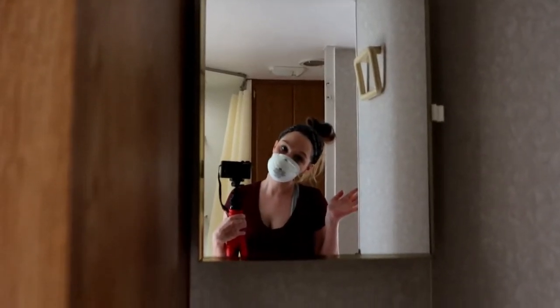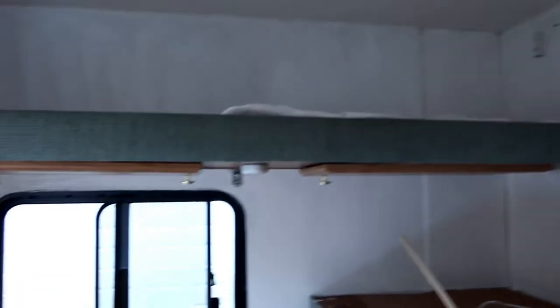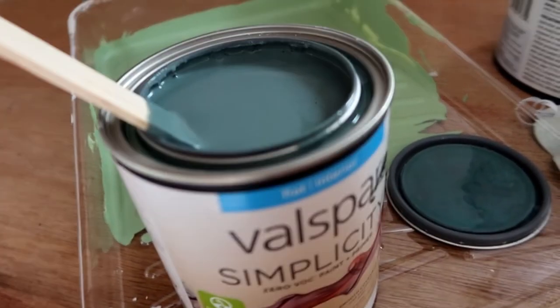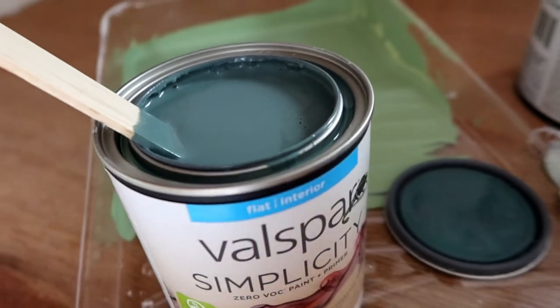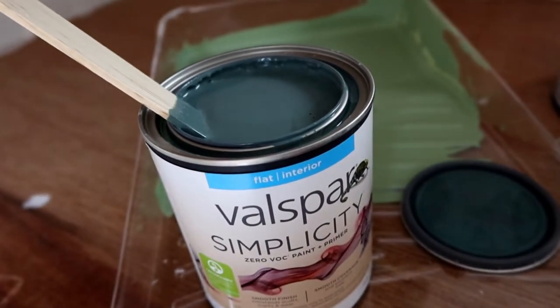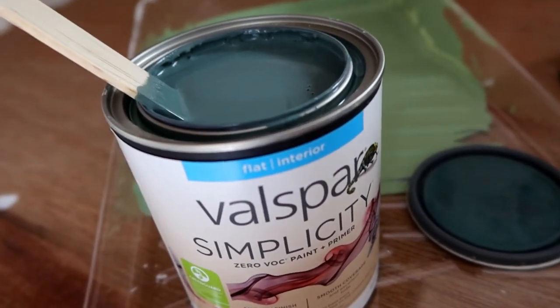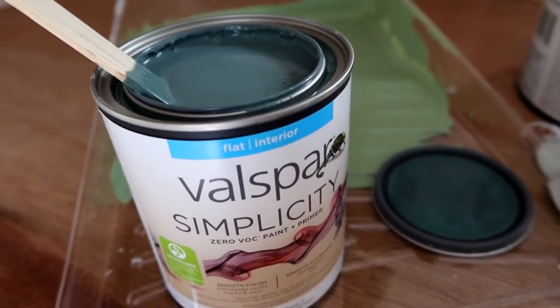Still at it! I put the second coat of white on most of this room, but there are some places I haven't gotten yet. I wanted to go ahead and test the blue teal color, so I'm going to put a little on the kitchen wall to see if I like it before doing the whole thing.